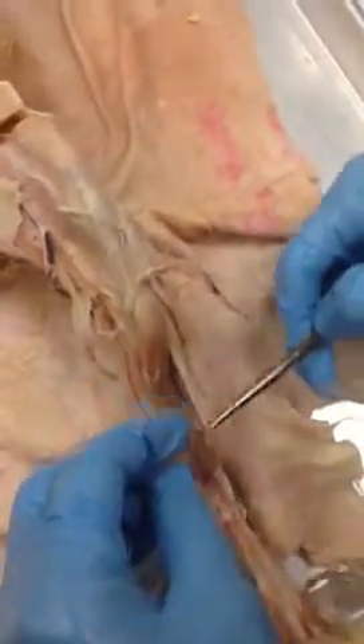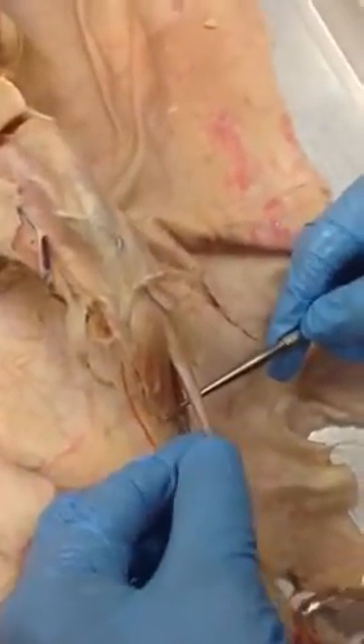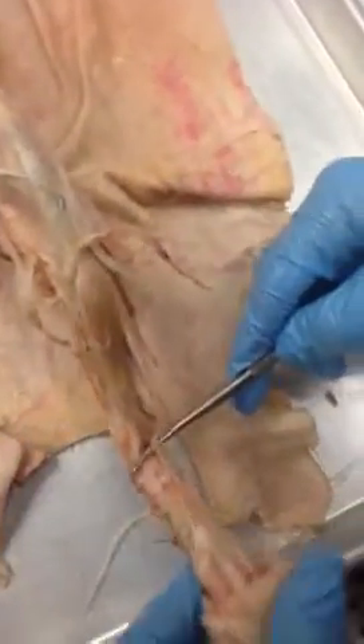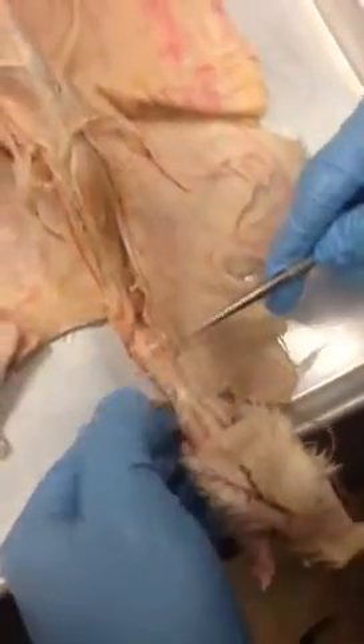This is the tibialis anterior right here, the one in the most front. Then you have the extensor digitorum longus — this one connects to all the toes right here, the tendon goes this way. Extensor digitorum longus.